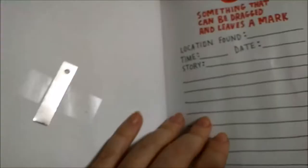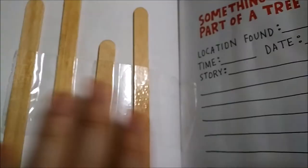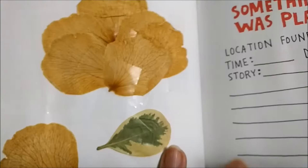Something that was part of a tree — popsicle sticks. Something that was planted — so here we have part of a flower, sort of petals, and another nice leaf.